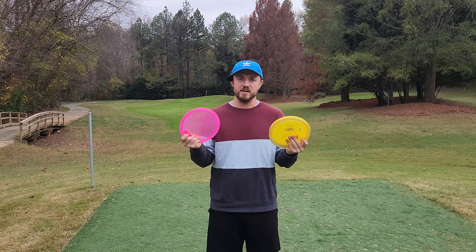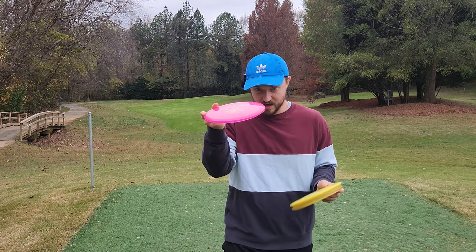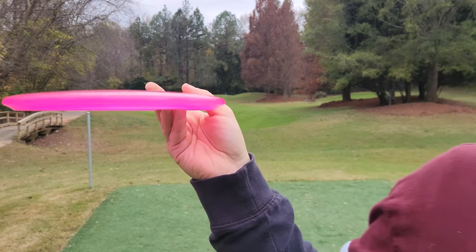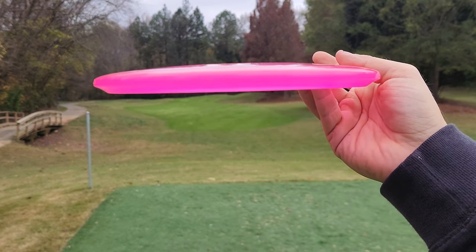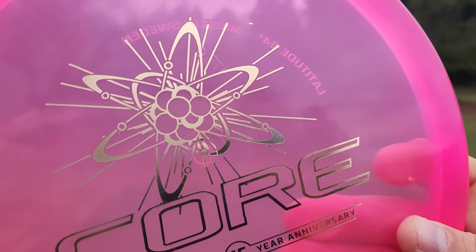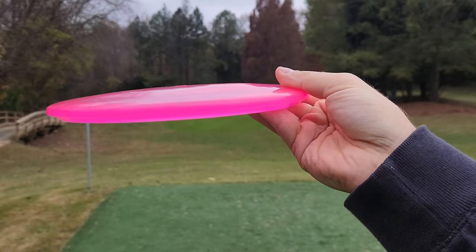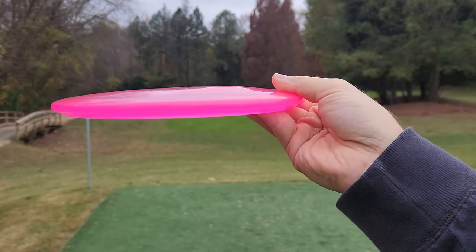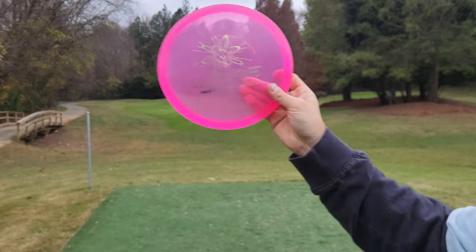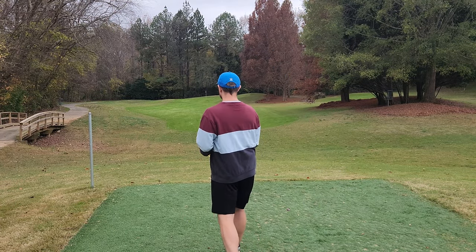For those of you who have never thrown the Core, I want to show this disc off because I feel like it has a really comfortable side profile. This new Opto plastic is really high quality. The stamp is pretty cool — it's got that sort of nuclear looking Jimmy Neutron type particle on it. Very cool. Nice, slightly domey, beadless, straight to understable midrange. It's one of my favorite personal slots to throw.